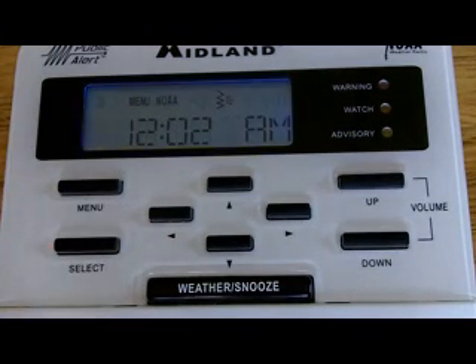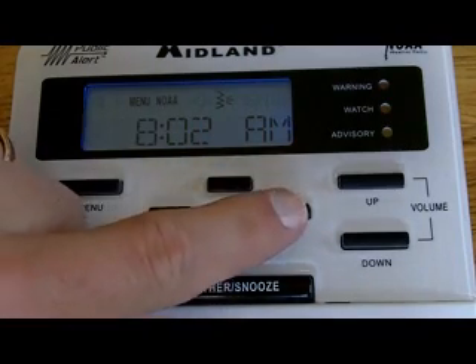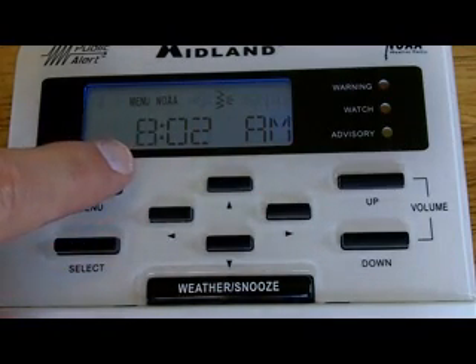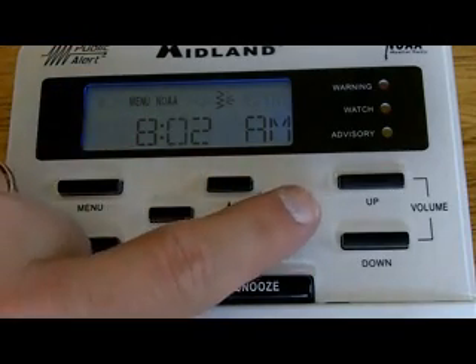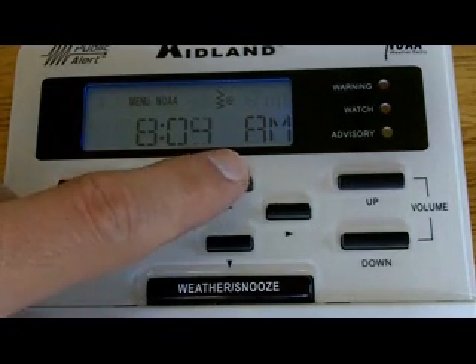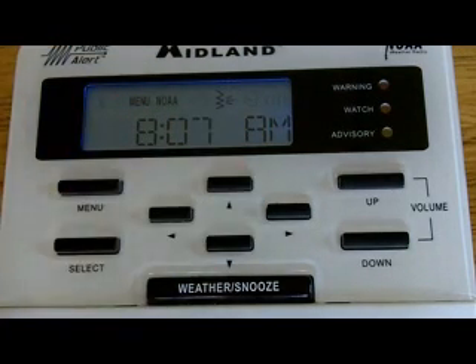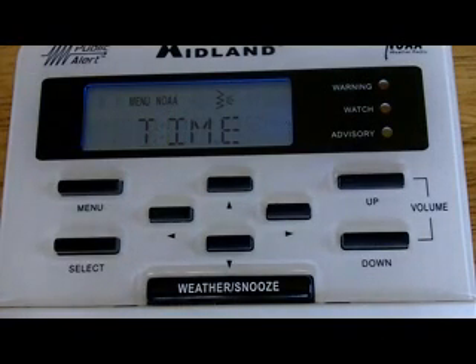Once you get to what you want to program, you hit the Select button. Now you can see the time flashing. We just use the up and down arrows to set the time. Right now it's a little after 8 o'clock in the morning. Once I set the time, I go over to the next one — you'll see the next one start flashing — and I just use the up arrows to change the actual numbers. So there's our time. When you're done, hit the Menu button. That takes you back to the list.